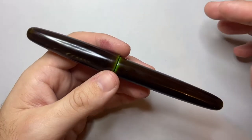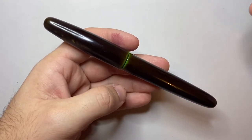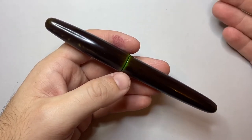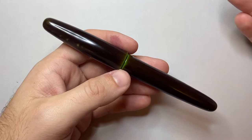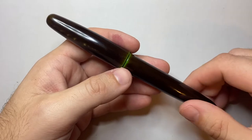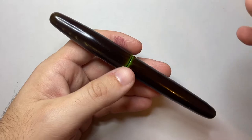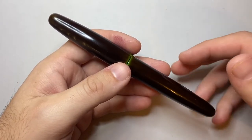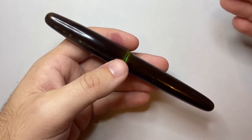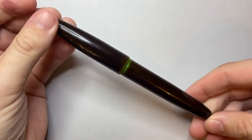First things first, I want to talk about the price. The price of these pens has gone up since I got this. When I bought it, it was $350 US. It is now $450 US at base price. And then with different upgrades — you can upgrade to a gold nib for $150, an ebonite feed for $30, or get a roll stop put on for another $40. All these extra add-ons are very nice, but it adds up to quite an expensive pen. At $450 for a standard cartridge converter pen with a steel nib, you are not paying for the pen — you are paying for the craftsmanship.